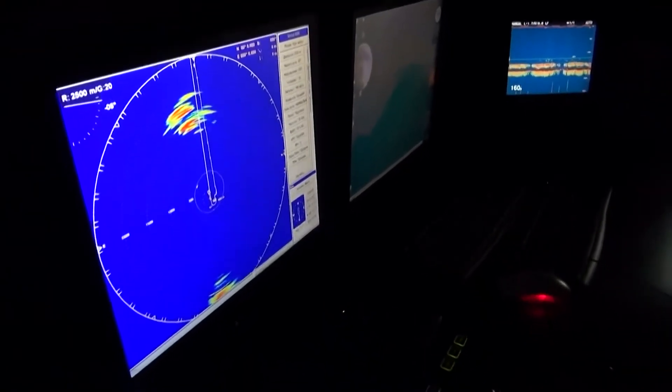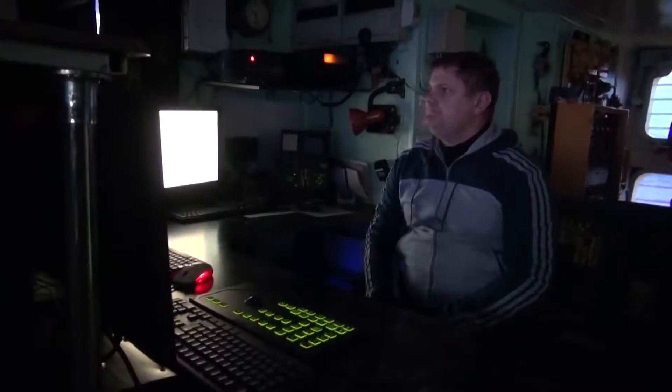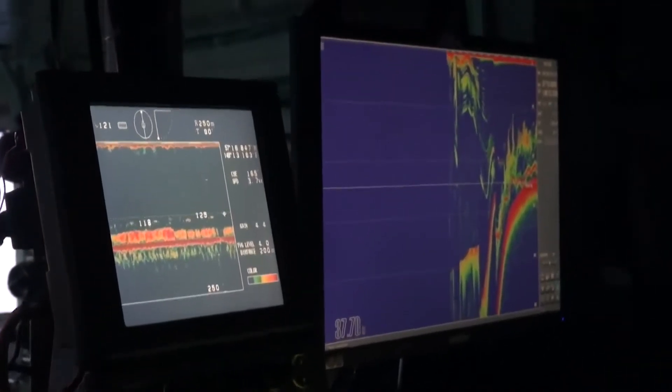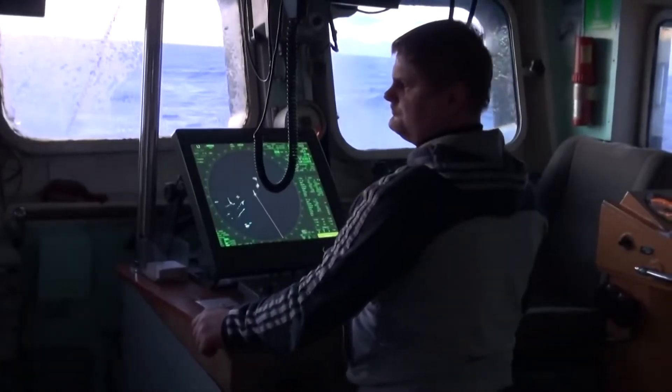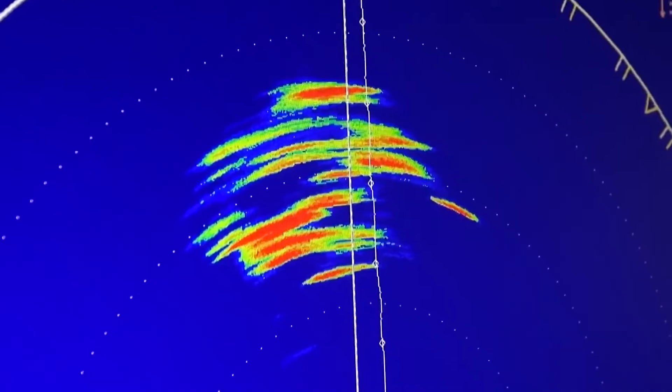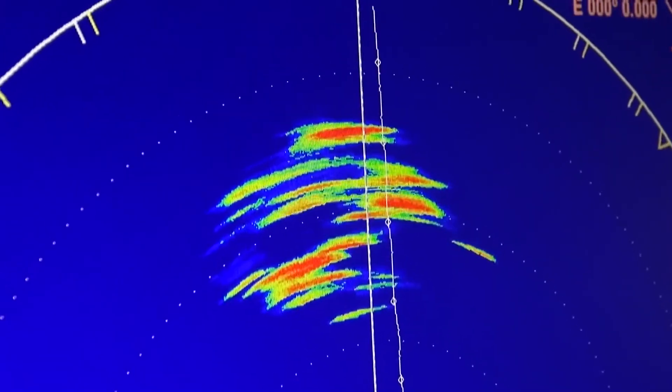At this time, the captain is sitting in a compartment with screens of sonars, and it is like the workplace of an aviation navigator, or a flight control center. Only now it's not a satellite in orbit that is flying, but a trawl in the waters of the Sea of Okhotsk.